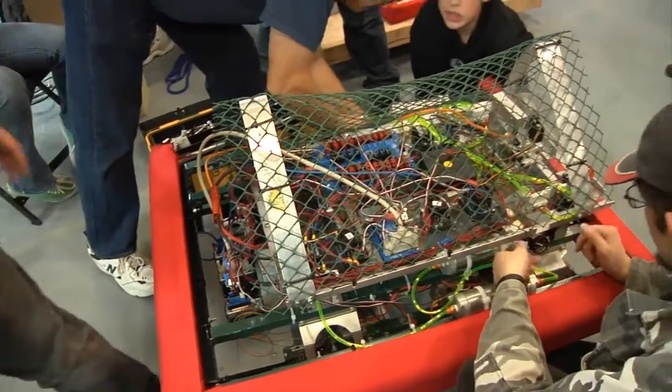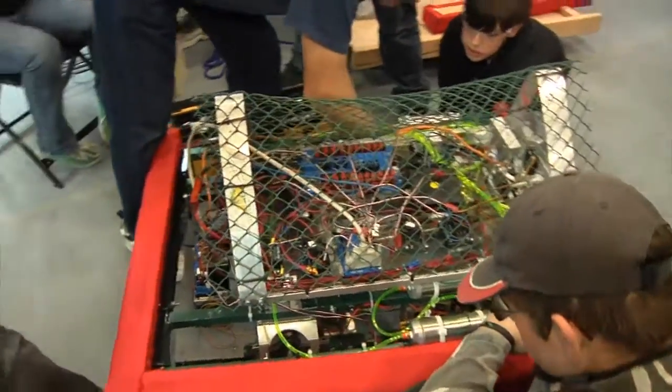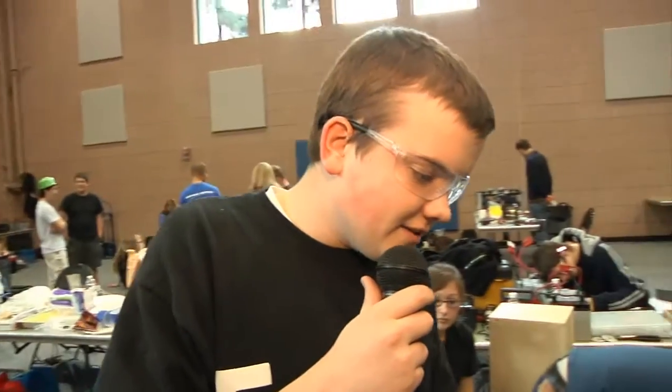Our chain keeps coming loose every match we go out there, so we're going to tension up our gearbox so we can get our chain tightened so we can get through this.